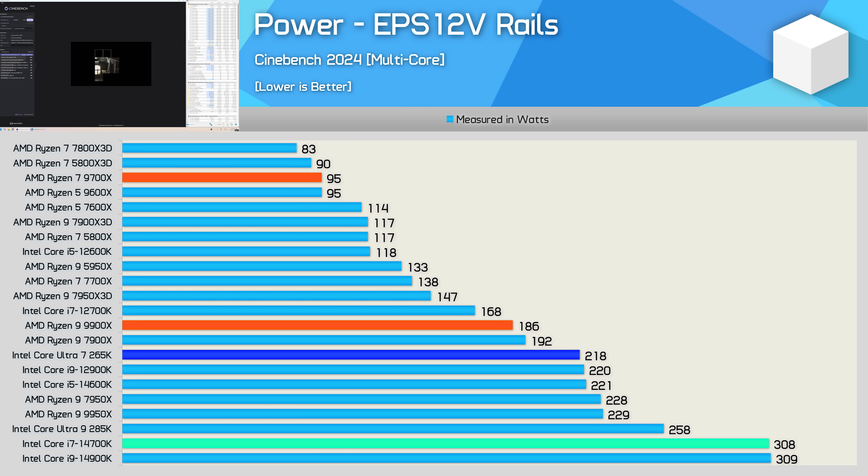The 265K was 8% faster than the 14700K while consuming almost 100 watts less power — an impressive 29% saving. That said, the more efficient Ryzen parts like the 7950X 3D delivered similar performance while consuming 33% less power.